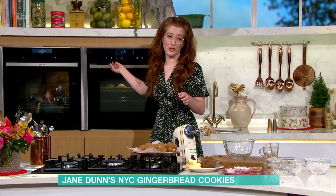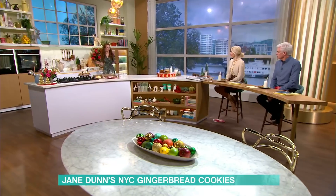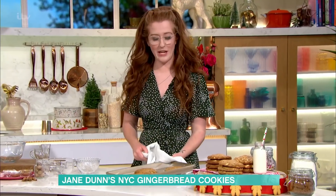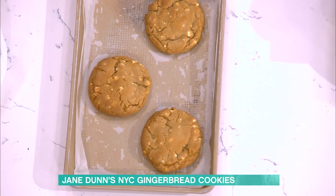Give them space to spread. You don't want too many on a tray, because if there are too many, they'll go everywhere and merge into one giant cookie. You can also make these into a tray bake — use the same dough in a nine-inch square tin for about 20 minutes and you have cookie bars instead.